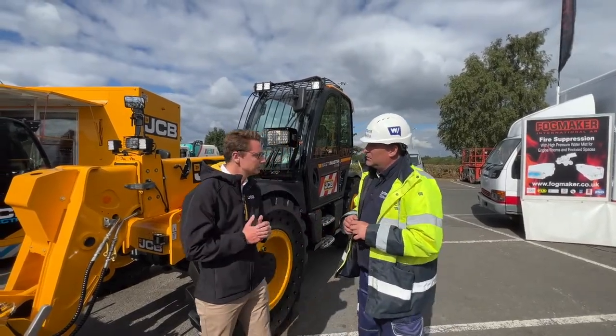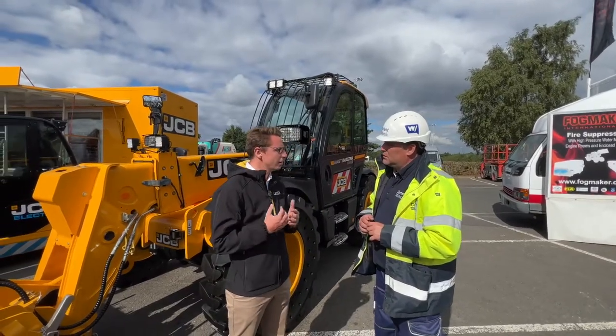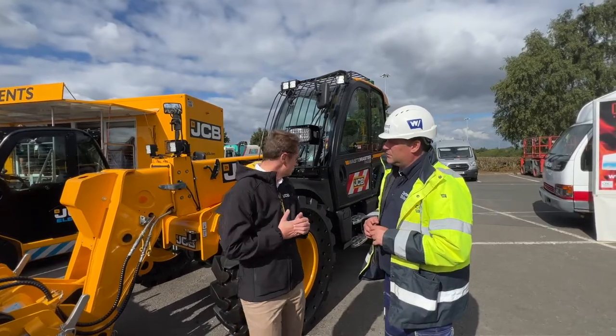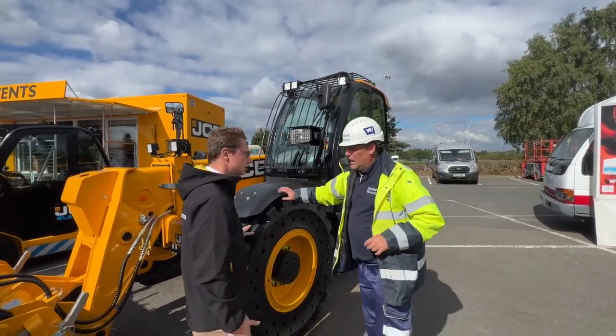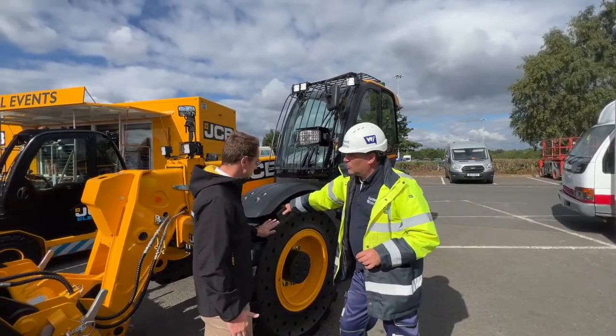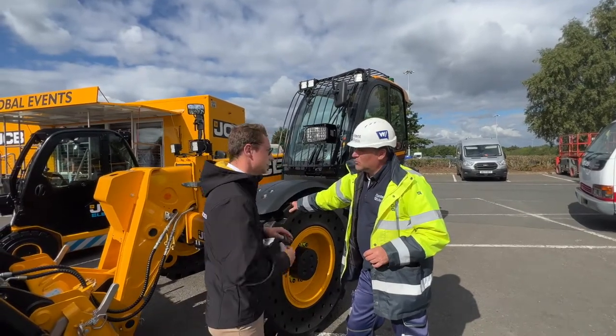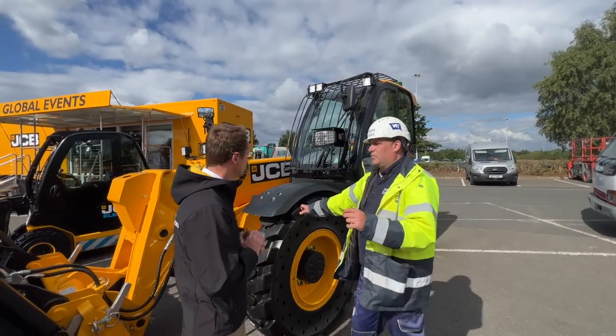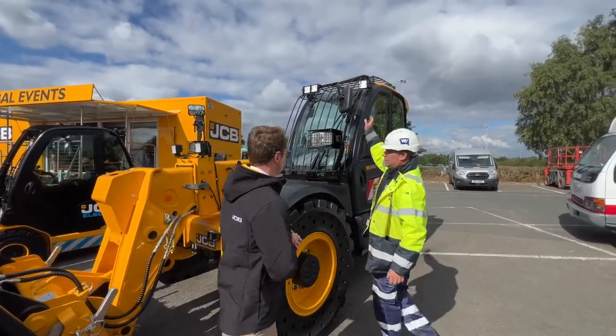Compared to the construction machines and waste and recycling, the area we're in is very, very hard in terms of the elements they deal with. So you'll see here we've got solid tires - puncture proof semi-solids - and they've got holes in them to give a bit more suspension to make it nicer for the operator inside.